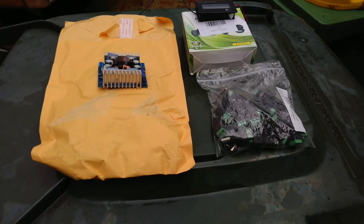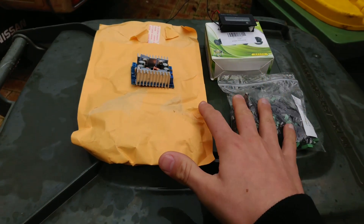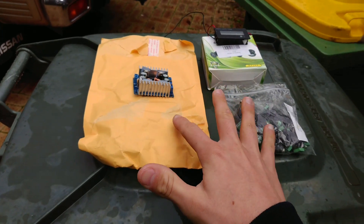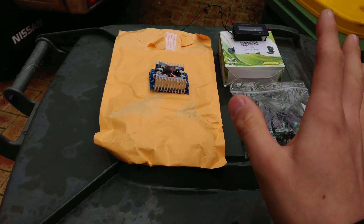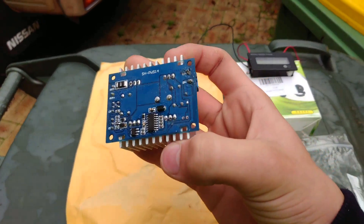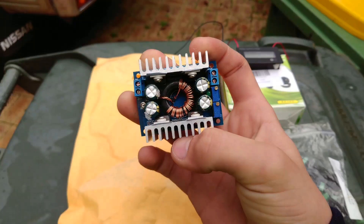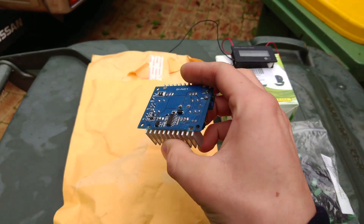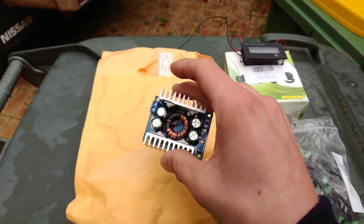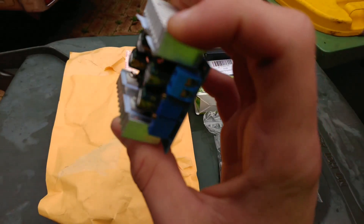This is basically the stuff I have ordered from eBay. A lot of this came from China so it did take quite a while, that's why I had to delay this video a little bit. But basically what I have is a 5 amp step-down converter so I can step down the future 72 volts I'm planning on using to 12. I'm not sure if this will be able to handle 72 so I'll probably end up getting another one.